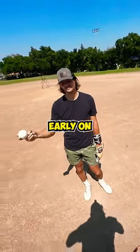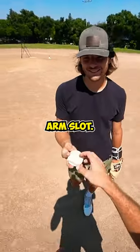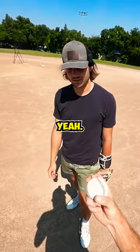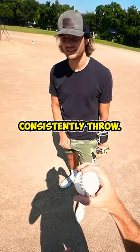Big concern for you early on is going to be not thinking slider, especially with your new arm slot. Have you used that before? Yeah, that's probably the grossest thing I've ever thrown. Really? It's just — I couldn't consistently throw it.